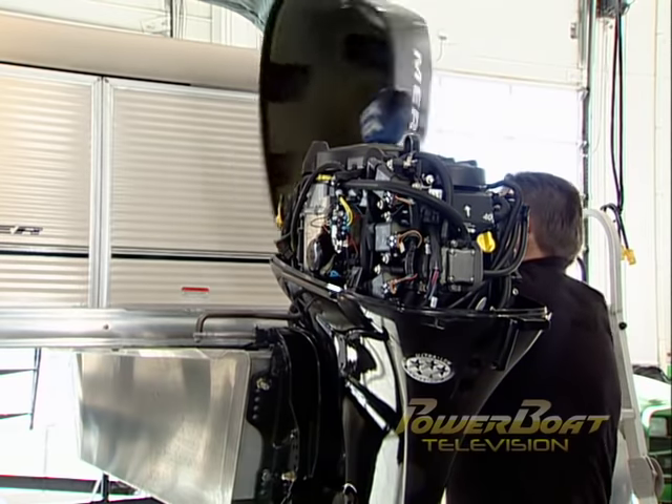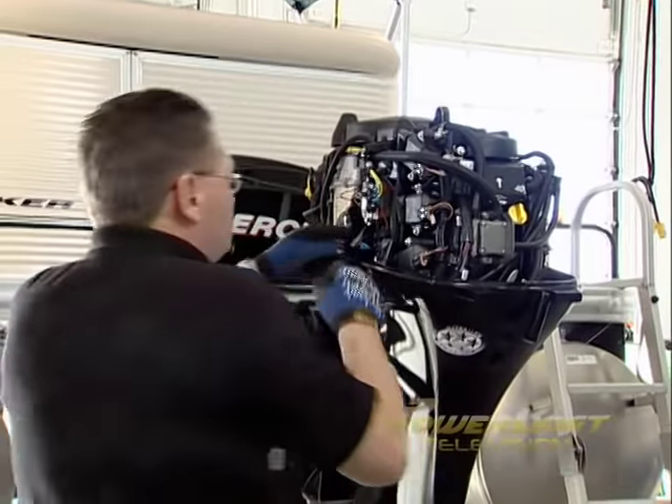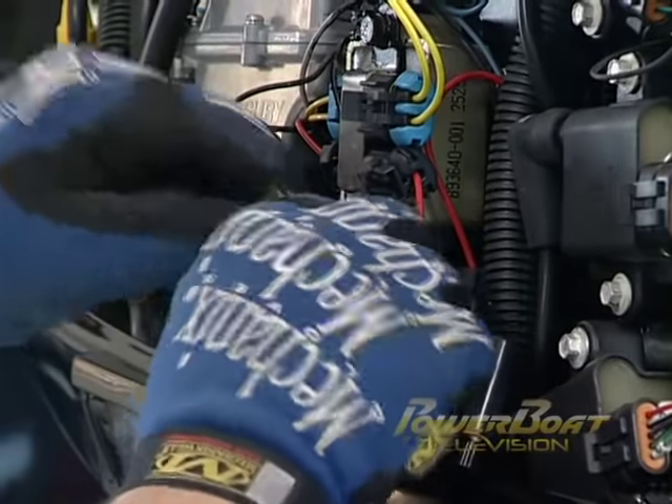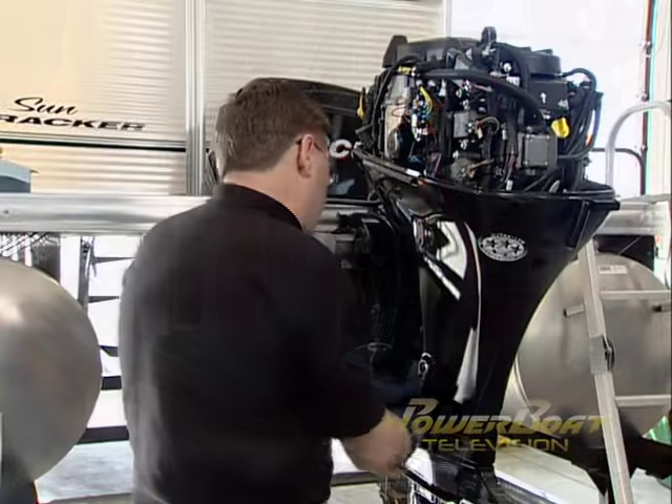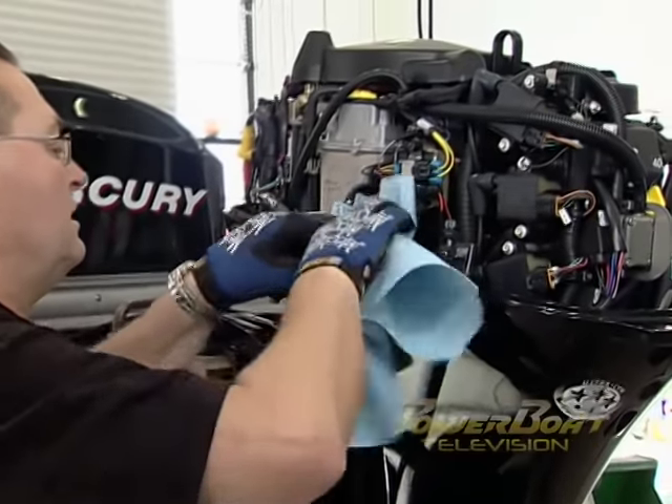After removing the cowl, the first task was to drain the old oil. For this you can use an oil extractor, but I elected to drain the oil by first pulling the dipstick to vent the crankcase, then removing the drain plug on the left side of the leg casing and using a flexible funnel and oil pan to catch the oil.